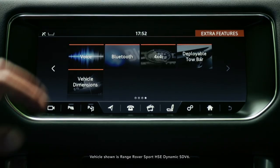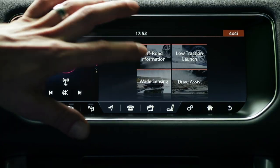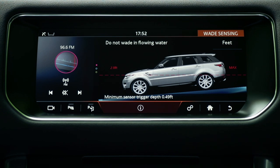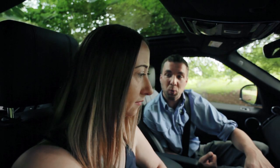We get into wading sensors using extra features, and then we go into 4x4i, which is 4x4 information. When we tap onto the screen, we can see a side profile of the Range Rover Sport, and it puts a red line there to show us the maximum wading depth that we can go through.